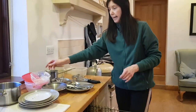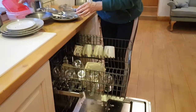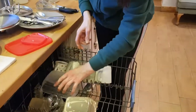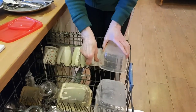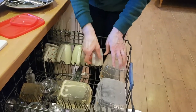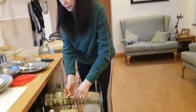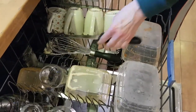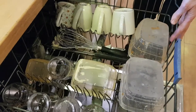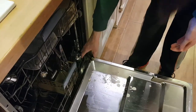Next, we take any small bowls you might have, small container bowls, and we place them in side by side with the glasses. Take your long utensils like your potato masher and your knives and you place them in the top rack. Close the top rack and pull out the bottom rack.